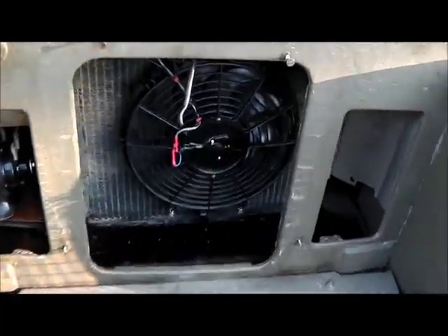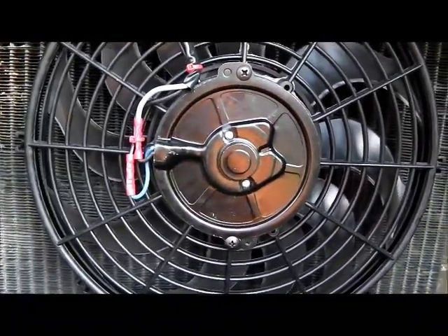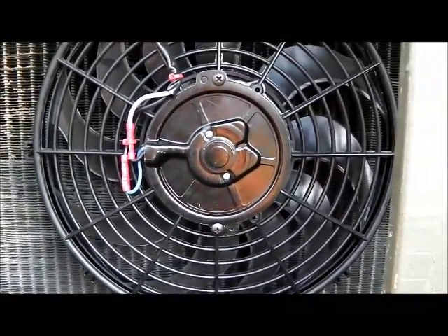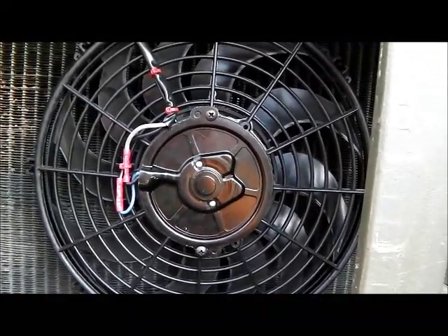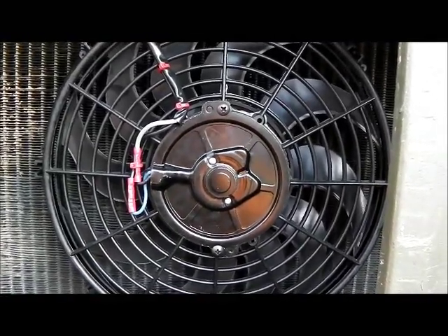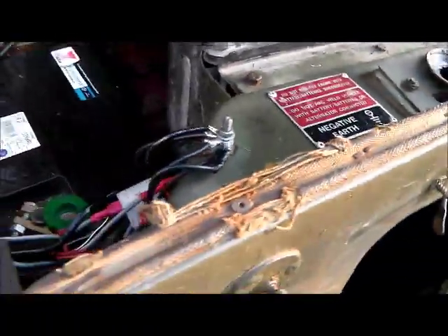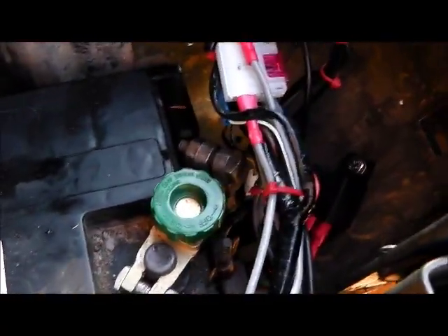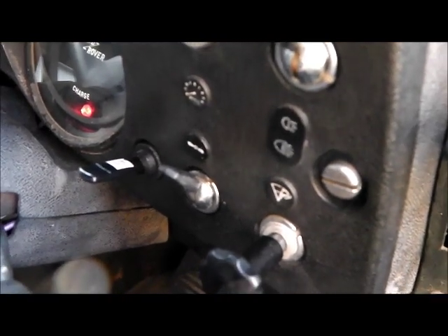We've finished the fan install now. Not the tidiest connections here — connected it up as instructed but found that it needs to run the other way, so the colours were slightly misleading. I swapped it around and it runs fine, pushes a lot of air through the radiator. Fused up there, fused again on the other side of the circuit, and the relay's tucked away down there. For the switch, just got a little knockout removing from the dash and put an extra switch in there.